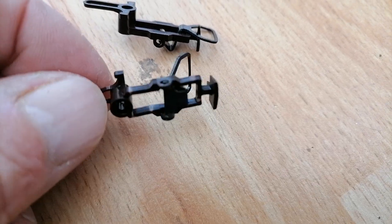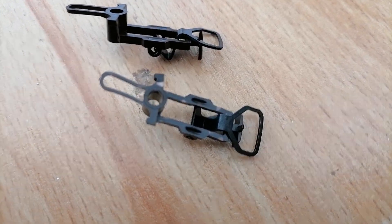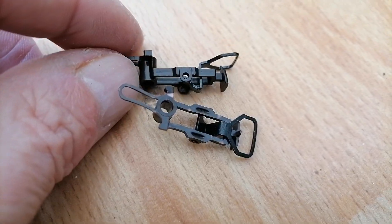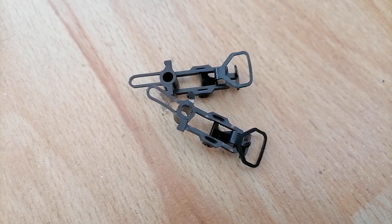Does anybody out there please know what make these are? I don't know — Fleischmann, Roco, something like that. And then I can at least see if I can buy them. Obviously, if they're too expensive, I won't be able to get them. But if I at least knew what I was looking for, I could find out if these are viable for the project I'm planning. Any help gratefully received. Thank you.